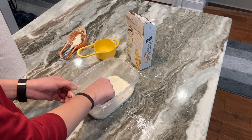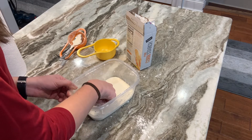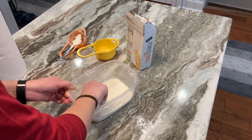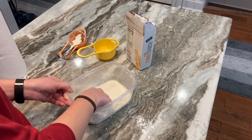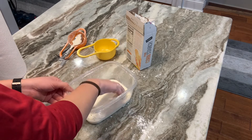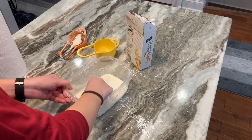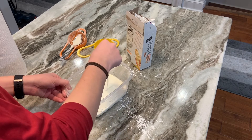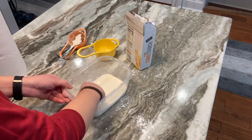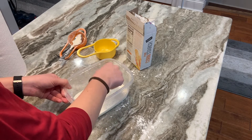You'll start to see the cornstarch get all clumpy. You can squish it and stick your finger in it, and your finger will sink all the way to the bottom. You can run your finger through the bottom, take it out and watch it drizzle back into the bowl. It's super fun to play with and a super weird feeling. At this point you can also add food coloring to add a super cool effect.